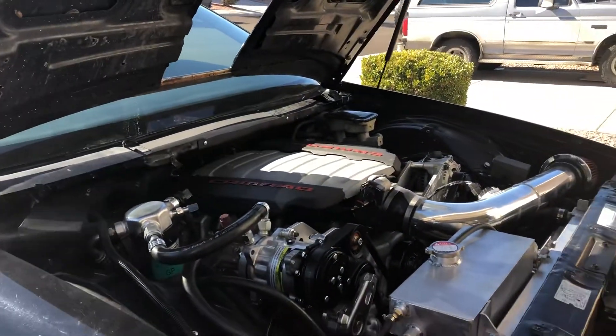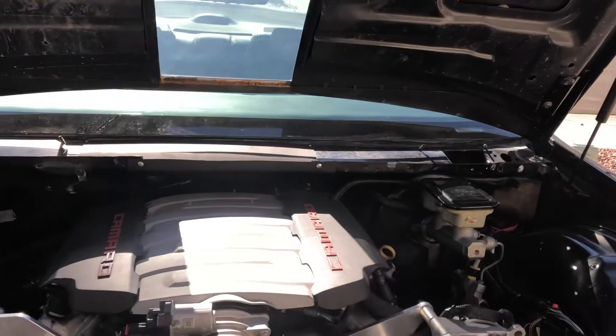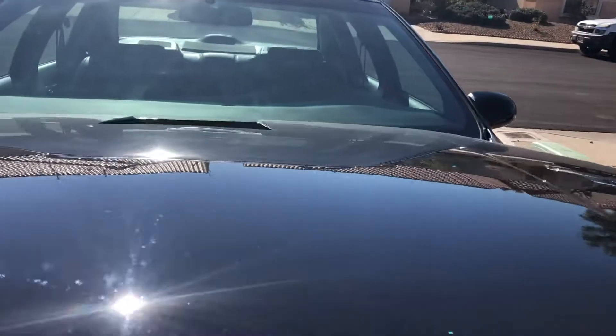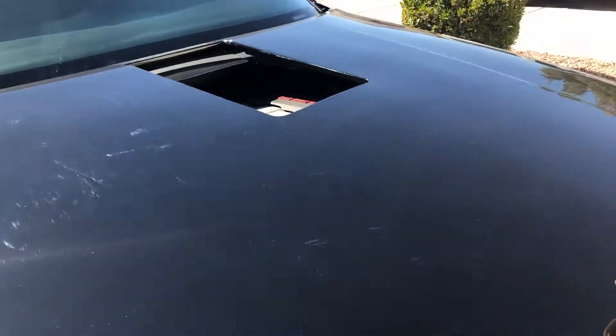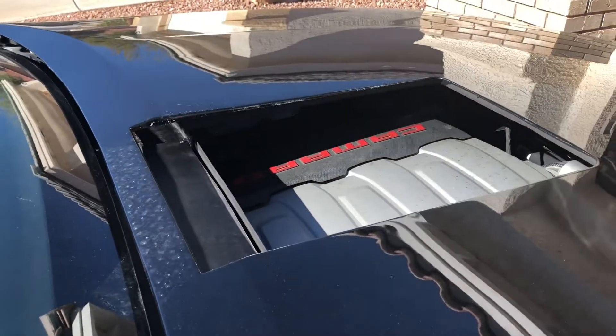He had a small block Chevy in this with a blower sticking out of the hood. Well they did a good job cutting the hole. So how cool is that? You can see the engine. I'm thinking about getting a plexiglass cover to go on it. That's super neat.